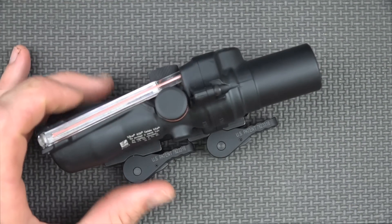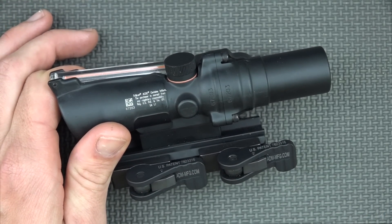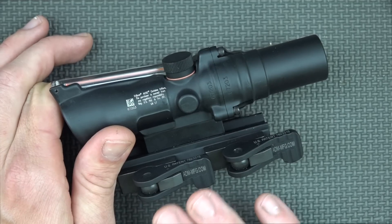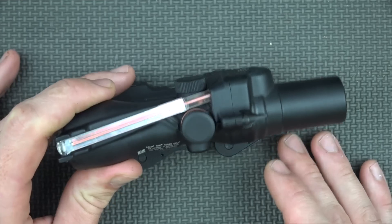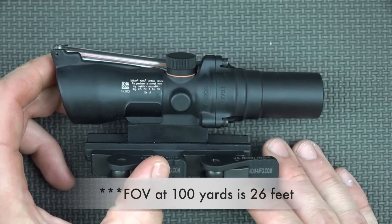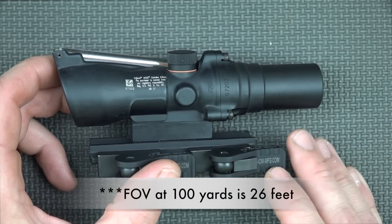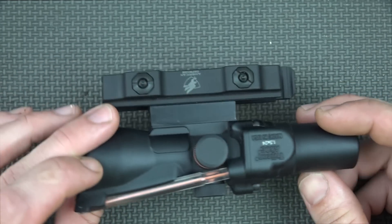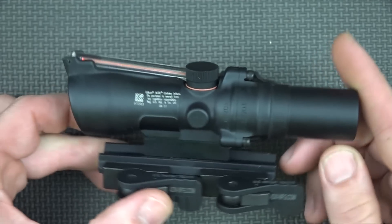It has a lot more eye relief, so you can mount it forward, giving you a little bit more rail space towards the rear if you want to put anything back there. Additionally, if you're using an AK and you have a mount that's forward, that's going to be a big advantage of this optic versus some of the other ACOGs out there. What you lose with that longer eye relief compared to some of the other models is field of view — the field of view here is going to be a little bit more narrow at 100 yards than some of the others. But if you're shooting with both eyes open, that's really not much of a big deal anyway because you're going to have the situational awareness regardless.